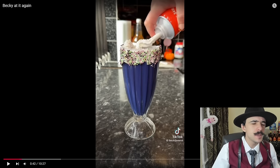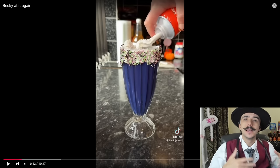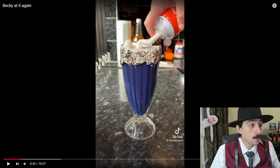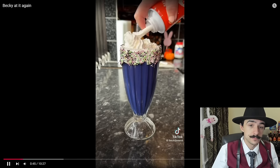She put the whipped cream on — why do we even need this, Becky? I get it, it's for the Hocus Pocus movie, but you didn't need to eat this. Hopefully you didn't eat this, but given the fact that there's only one of them and her mouth is open, I'm going to guarantee she ate it.